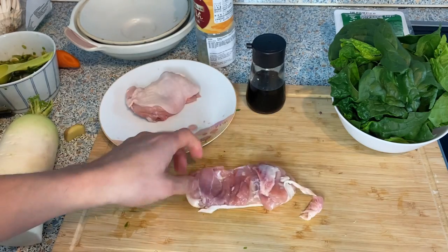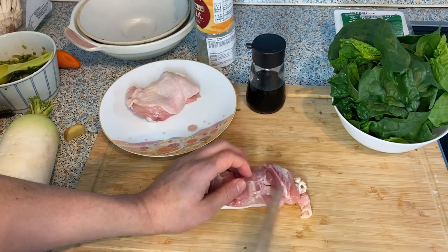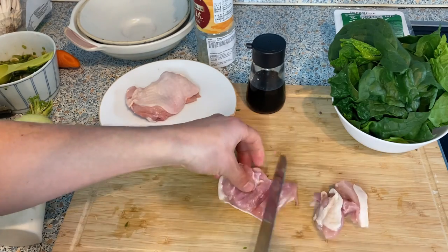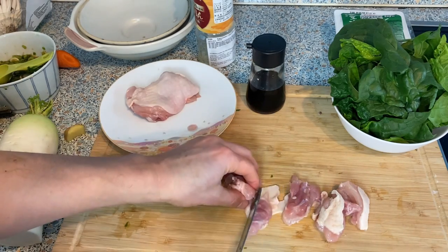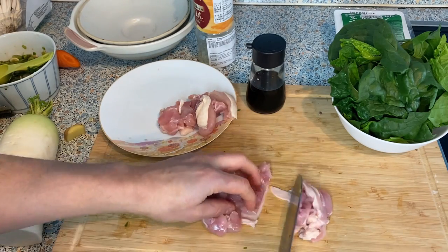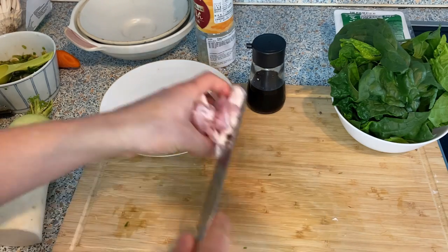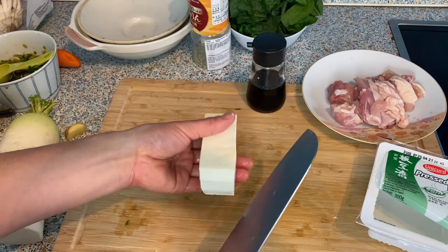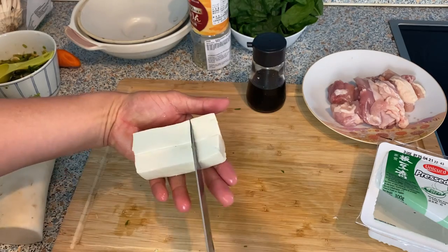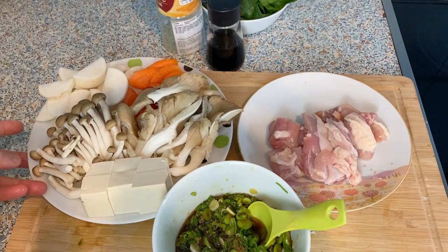Let's cut up the meat. I usually cut the meat at the very end so I don't have to wash the cutting board in between. Just cut into bite-sized pieces. This is about 200g of chicken — I usually measure about 200g of meat or fish per one serving. And I'll cut this leftover piece into more bite-sized pieces as well. Now all the ingredients are finished.